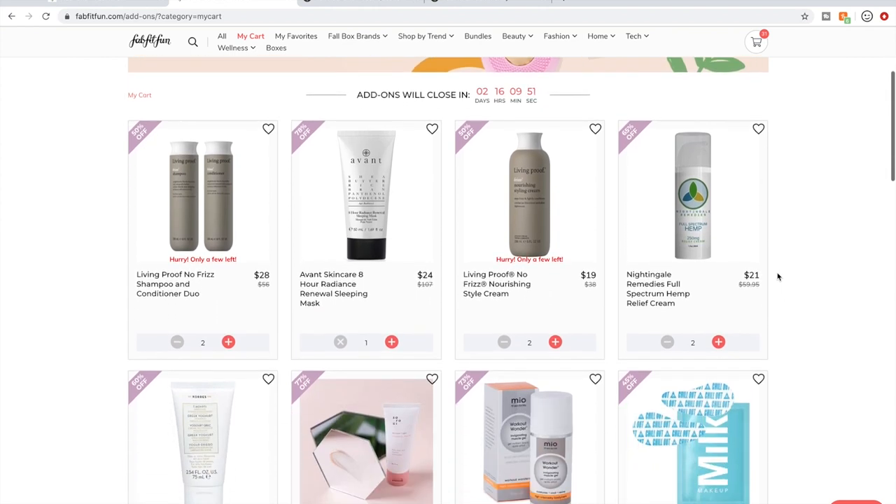I mentioned the Living Proof products — they're available at Ulta and they're just amazing. I will be dumping them and it's going to be very painful, but that's going to really get my cart down to a manageable price.